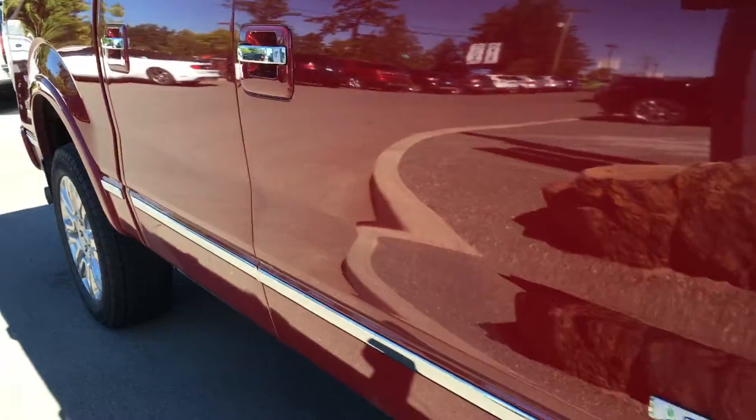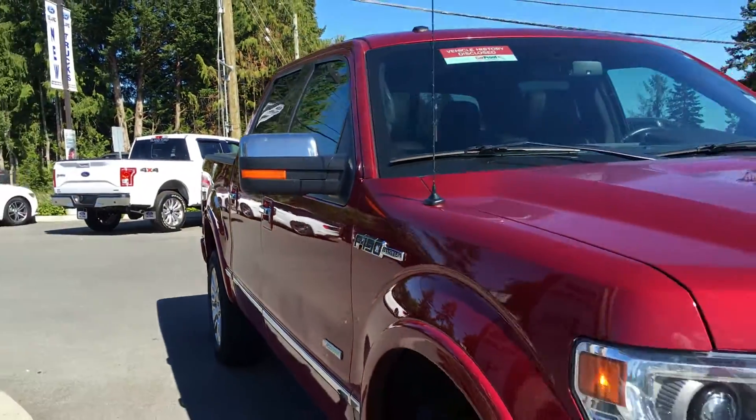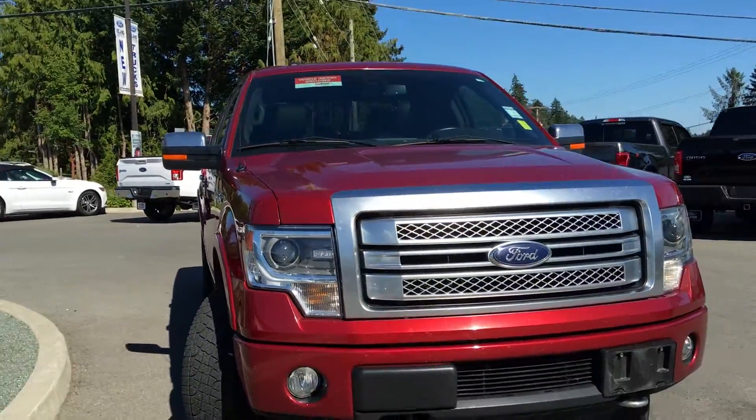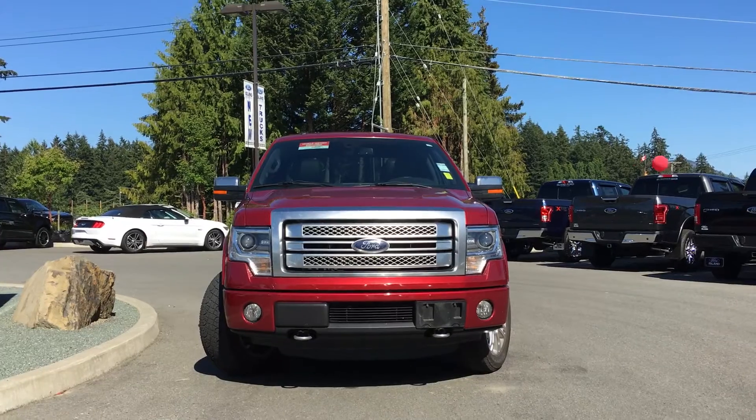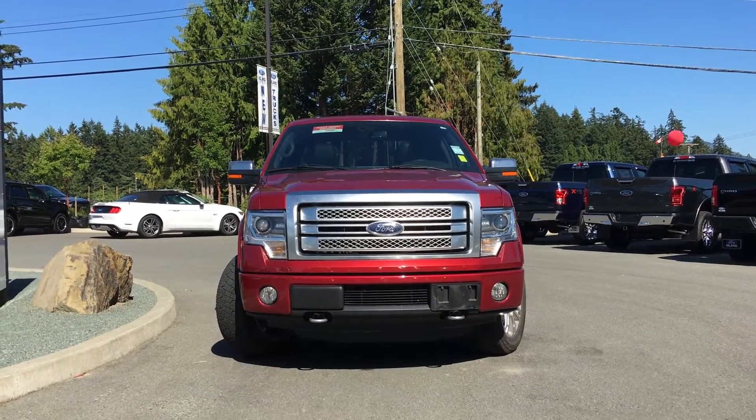Body-colored bumpers, chrome stripe around the outside, power folding side view mirrors with integrated turn signals, fog lamps, EcoBoost engine, and so much more. Come on down to Island Ford Superstore and see what there is to see.